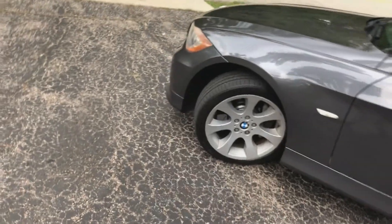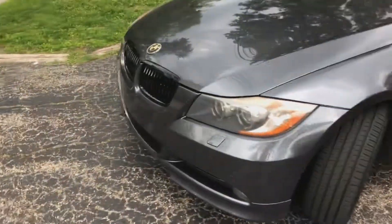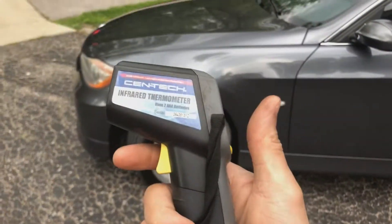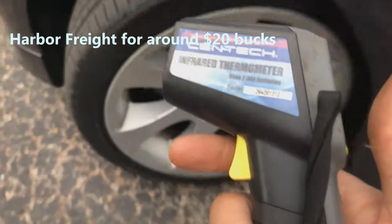Just a quick video on how to diagnose sticking brakes. On my car, when I'm on a slight hill — I have a manual transmission — I feel like I have a little bit of brake drag, and I had someone else come to my car and confirm the same feel. The only tool you need is an infrared thermometer or laser thermometer.